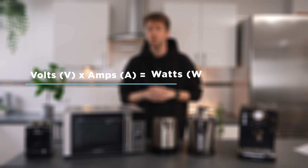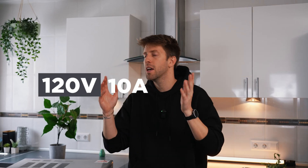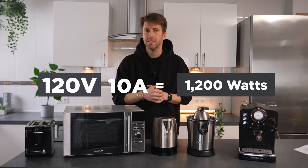If your appliance's power requirements are in volts or amps, you can calculate its running watts with this equation: volts times amps equals watts. For example, if your toaster says 120 volts and 10 amps, it uses a total of 1200 watts.